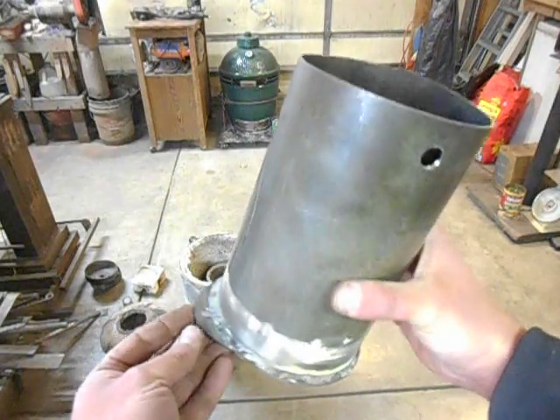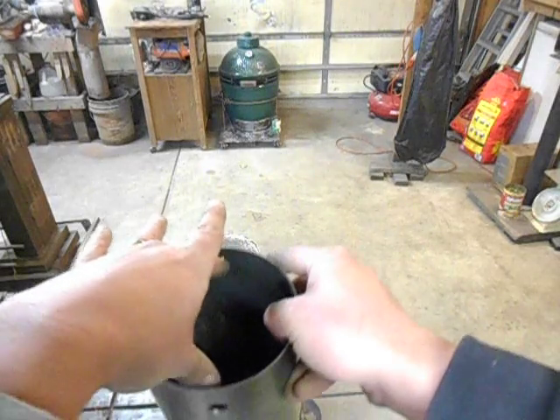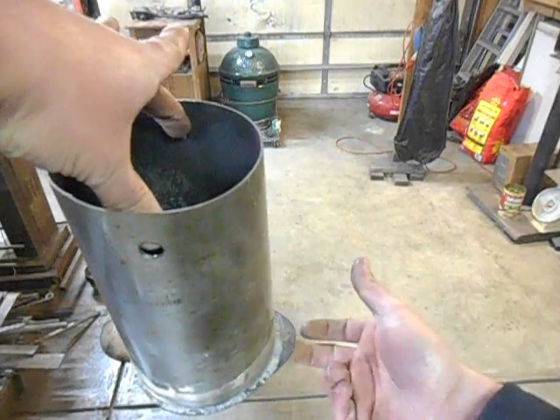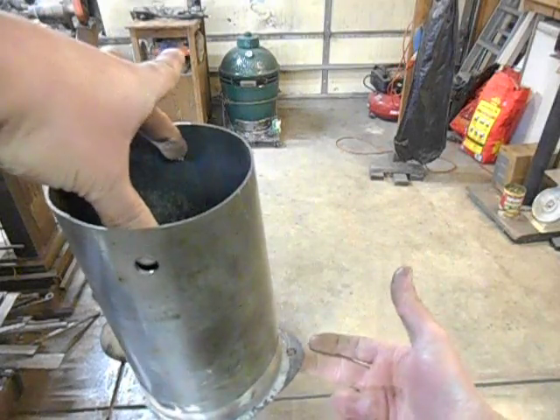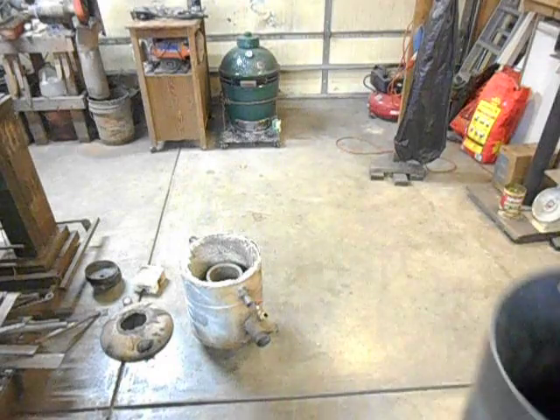Weld a plate to the bottom of it, drill a hole in it. Your lifting tongs go on the inside. See if I can't balance this right — you hold it up like that. You grab your hook, stick it in that hole right there, pour it, and then put it back in the foundry.